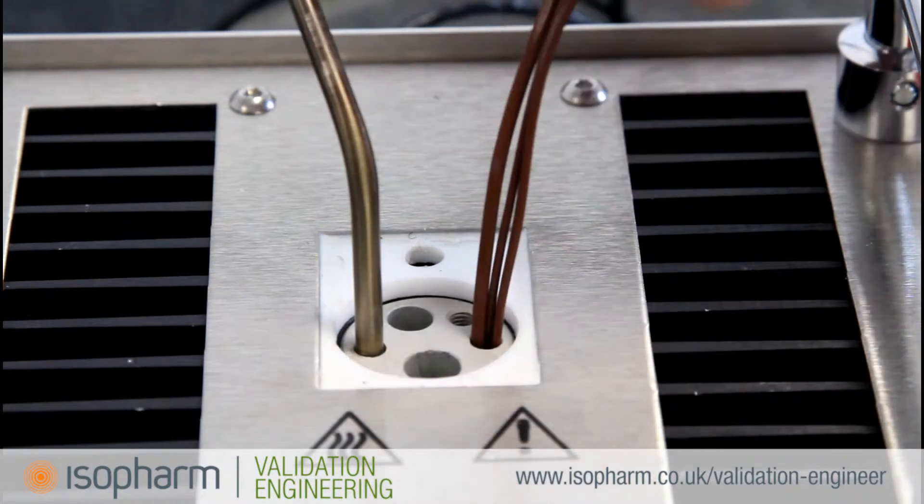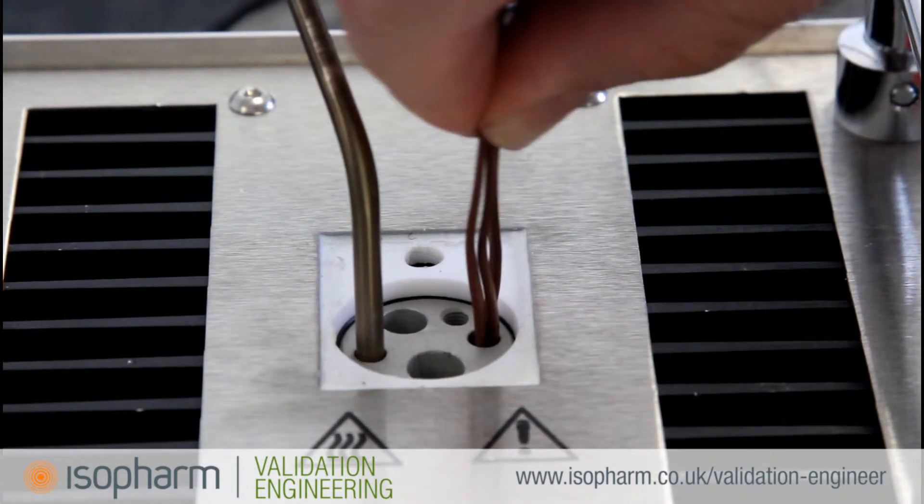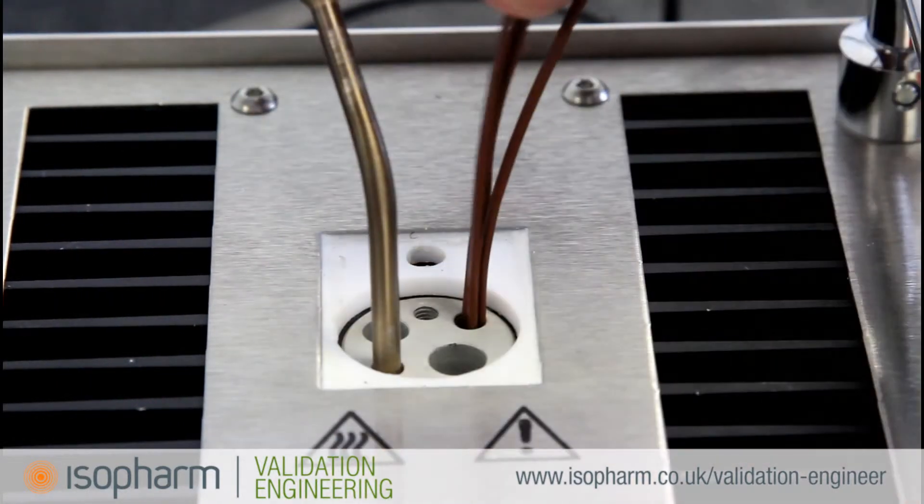If any thermocouples are positioned higher than the rest, calibration of that probe will be inaccurate. For more information on stem conduction and thermocouple theory, please see the technical section of the ISOFARM website.